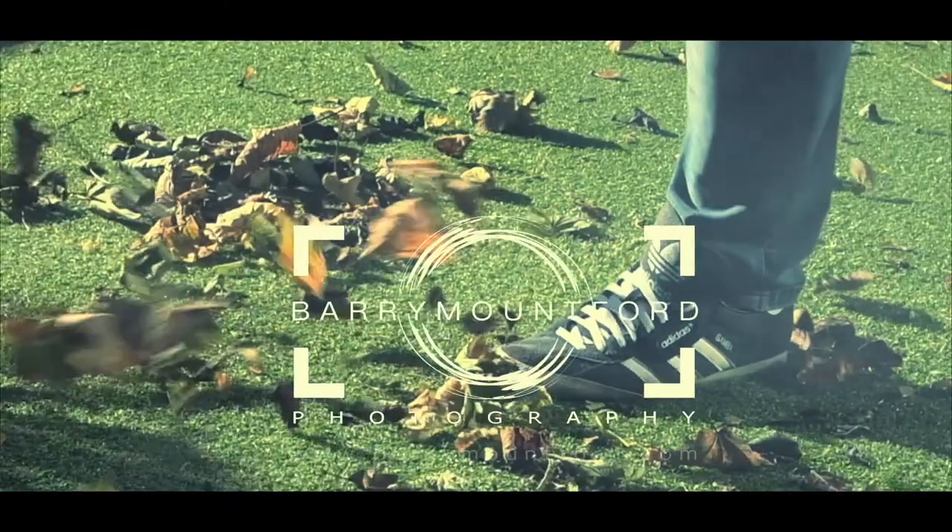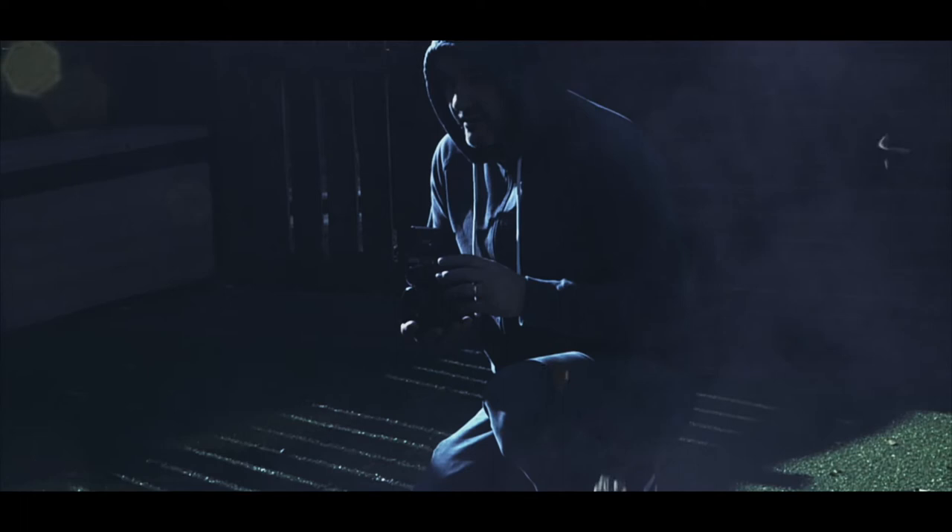Welcome back everybody, Barry Mumford here. In this video I'm going to talk through my favorite five lenses for shooting in a tiny home studio. Following on from my shooting in small spaces series, today we're going to be talking about my five recommended lenses for shooting in a small studio.